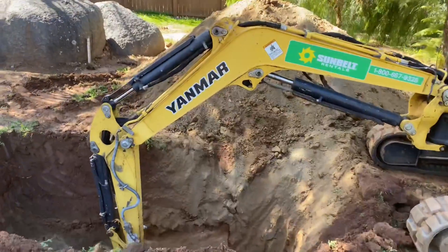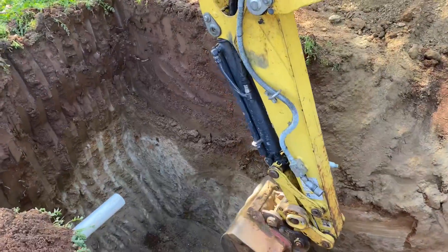Just to give you a glance of how deep we are — this leech pit is deep.